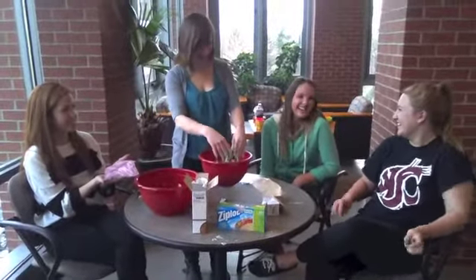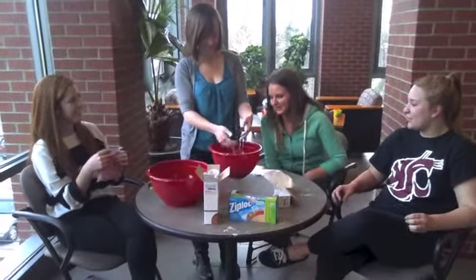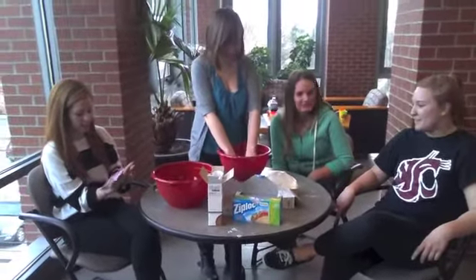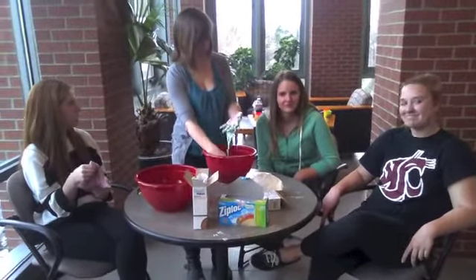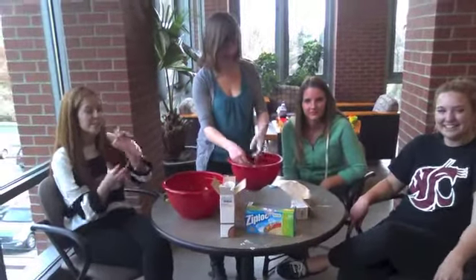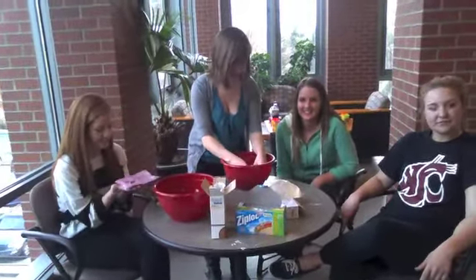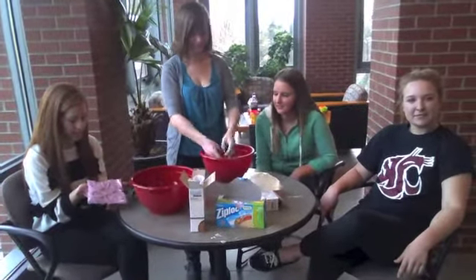Whatever it is, it's confused. It doesn't know what state it is. The cornstarch and the water do not mix together or take on two different states. So GAC is called a suspension. It acts like a solid when pressure is applied because molecules bind together. But when there's no pressure, it acts like a liquid because the molecules separate.